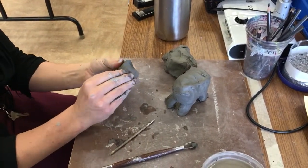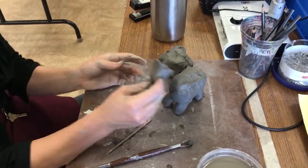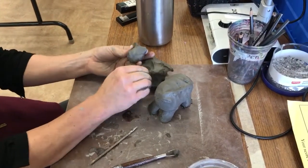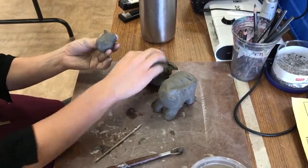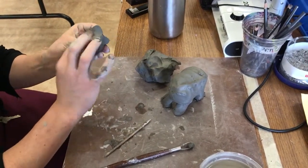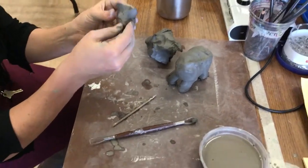All right. You can also add more to the cheeks to make it bigger, because bears have like thicker faces. So if you have little pieces, you don't need to score-slip-seal — you can just push them on. Little pieces, that's fine to push on.